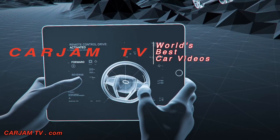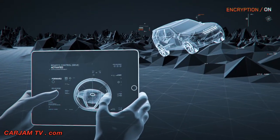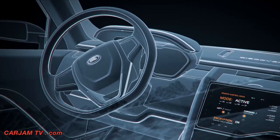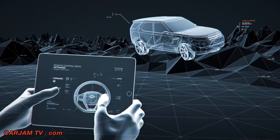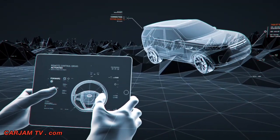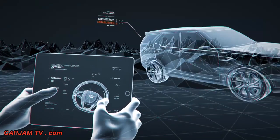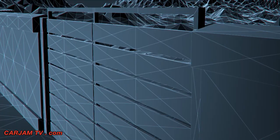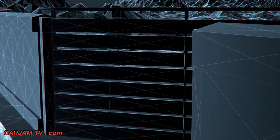The Discovery Vision concept can be controlled from the outside using the removable rotary or a simple tablet interface. Perfect for when an exterior perspective is better for navigating challenging terrain and obstacles, and removing the need to get out twice when opening and closing a gate.